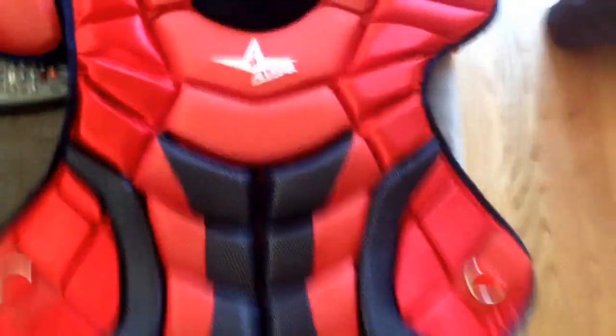It's scarlet red and navy. It's got Delta Flex on the back.